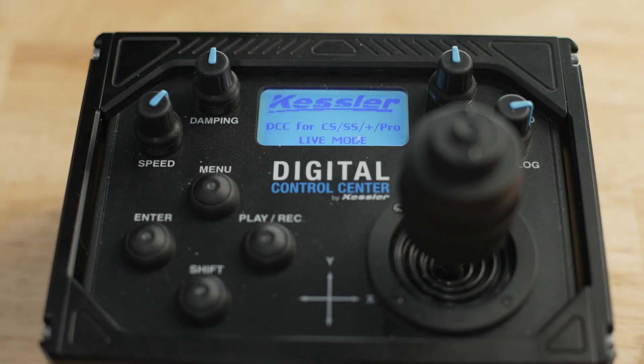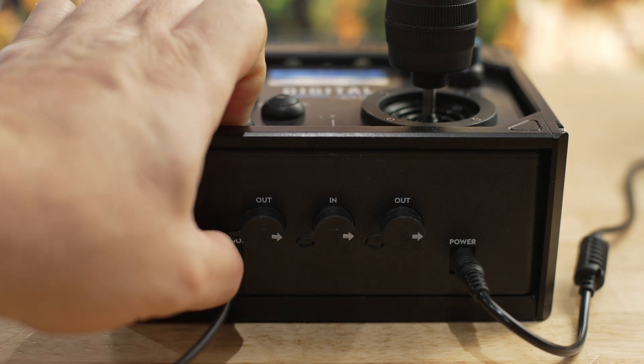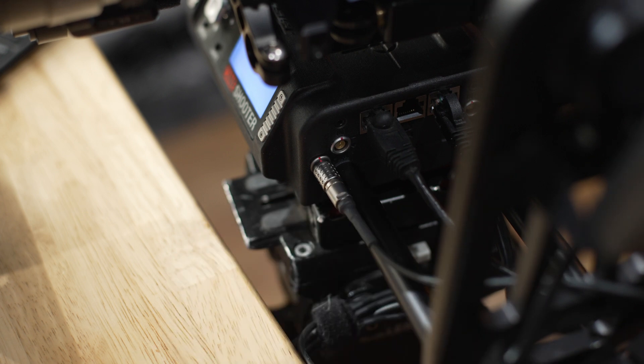It should take no more than about two minutes. Once complete, we are now ready to start using DCC. Next, make sure your CineShooter is updated to the latest firmware as well. Now let's connect DCC to our CineShooter. Use the DCC connection cable and plug the RJ11 plug into the DCC and the Limo connector into the EXT port on the CineShooter.